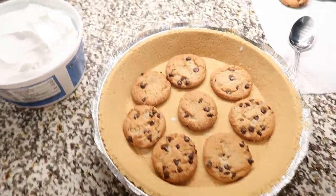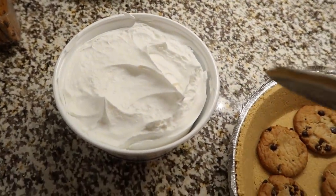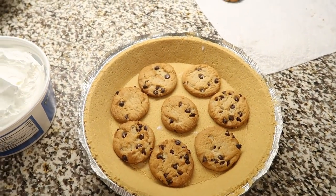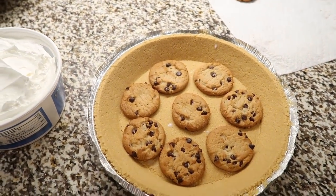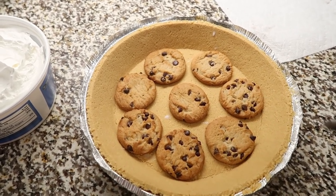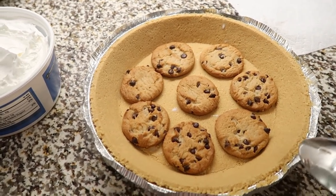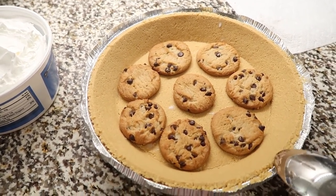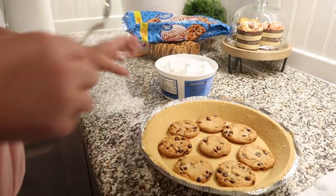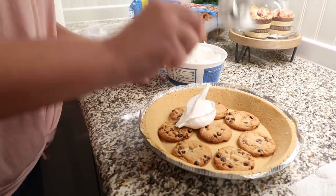Now we're going to take about one third of our tub of whipped topping and spread that all on top of the cookies. You do want to let this sit — at least an hour or two — because the cookies will get really soft, just like a cookies and cream dessert. With the graham cracker crust, the bottom should stay a little bit crunchy, which will be really good.